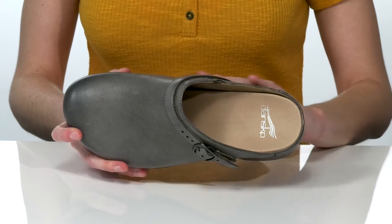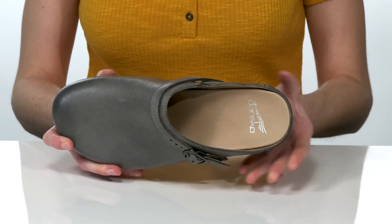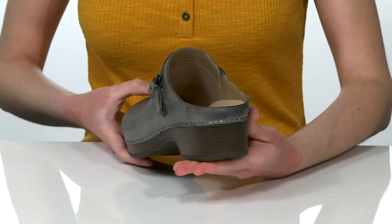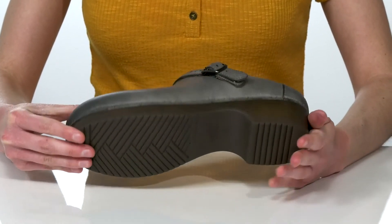Inside, the Aegis Microbe Shield is going to help with odor control, and the cushioned footbed features that classic Dansko arch support. The block heel is an inch and a half tall at the back, and it all sits on top of a textured outsole.